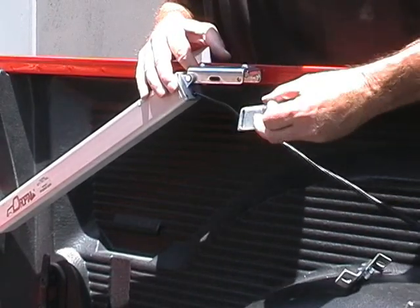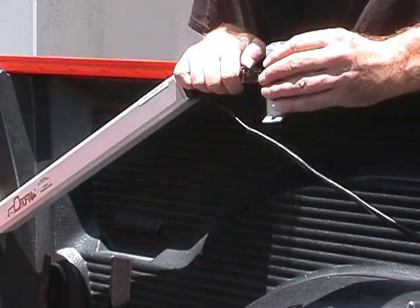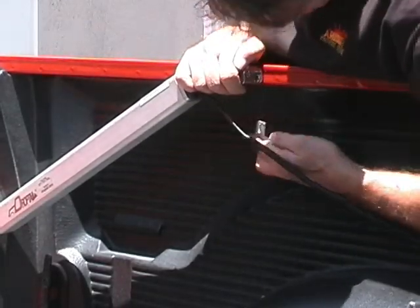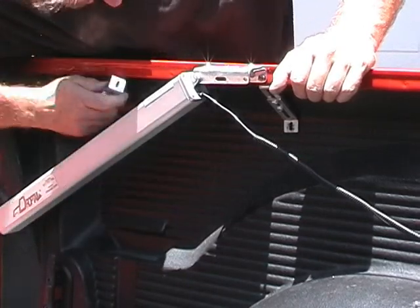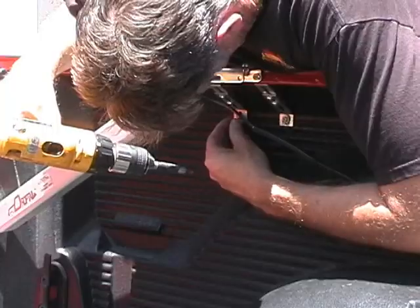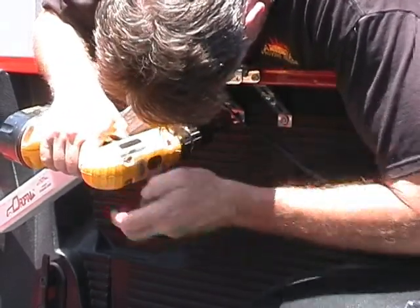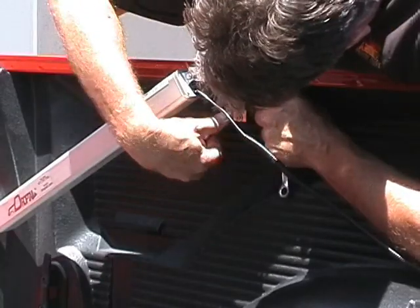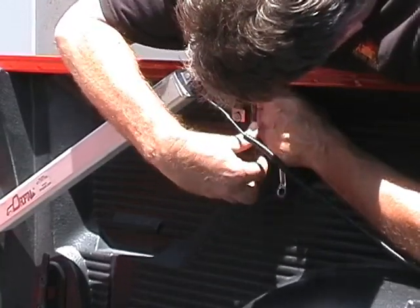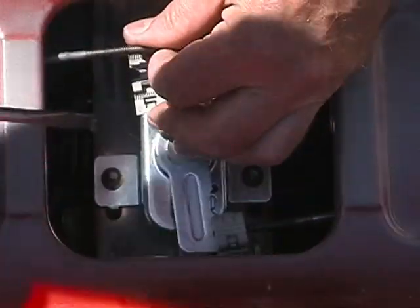Put the L rail bracket up with the diagonal brace supports. It's always in the unlock position.